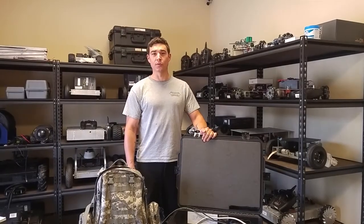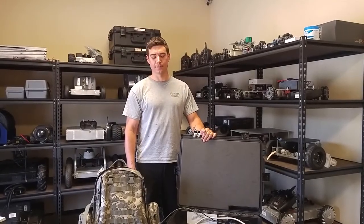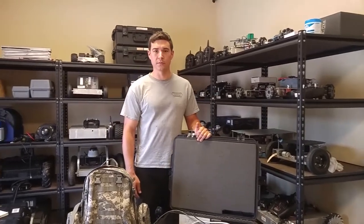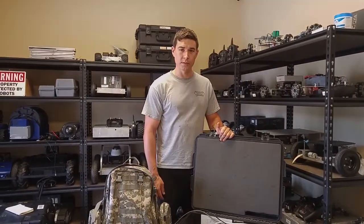Hello, my name is Chance and I'm here at Superdroid Robots located in North Carolina. In this video I'll be covering the MLT, aka Jack Russell, from our tactical line of track robots.